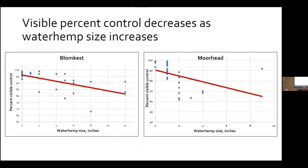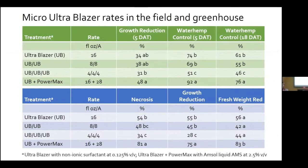This is data from Bloomcast and Moorhead sites showing waterhemp visible percent control in response to the size of the waterhemp at application. Moorhead had a more steep decline than Bloomcast, but it's clear the size of the waterhemp is a big factor.